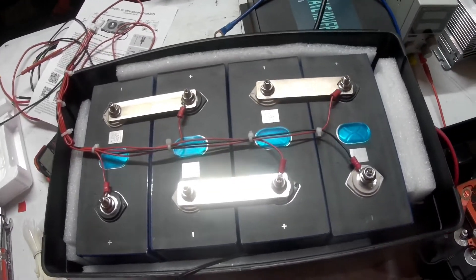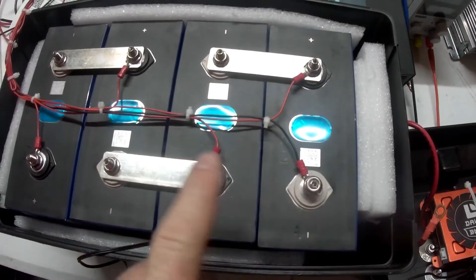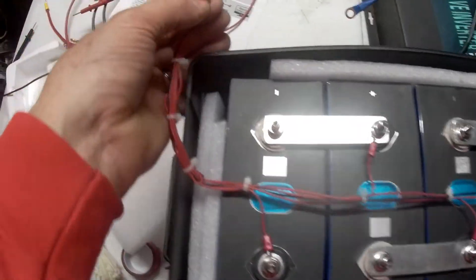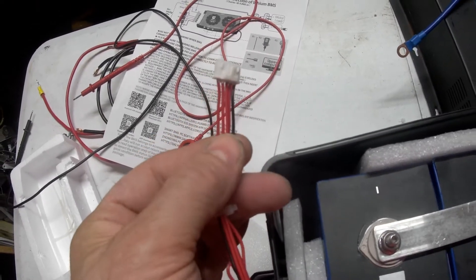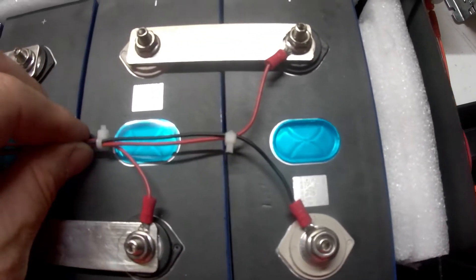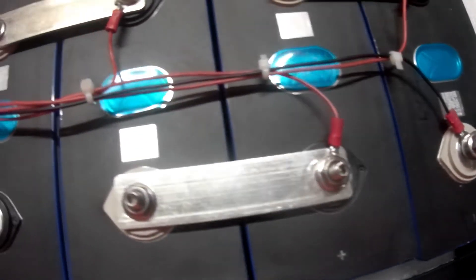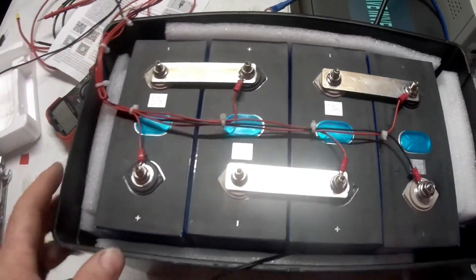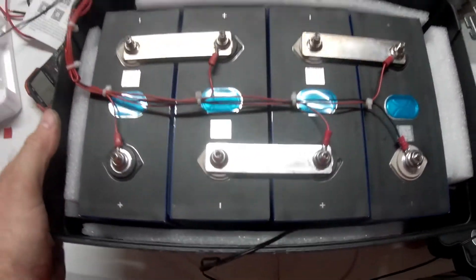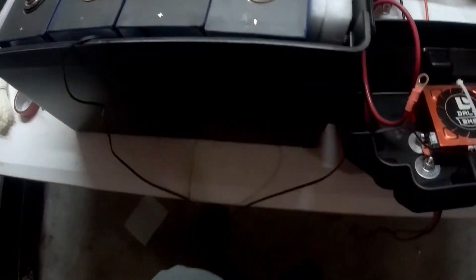I spared you some of the boring work, but what I've got done here — as you can see — I've got the negative, first positive, second positive, third positive, and fourth positive all lined up with these connectors. It's very important you do them in order — very, very important, and the instructions stress that as well. I've got them all on and tie-wrapped down. I've left this terminal and this one loose because I have to connect some wires to them in a moment. These are the sense wires that plug into the BMS.